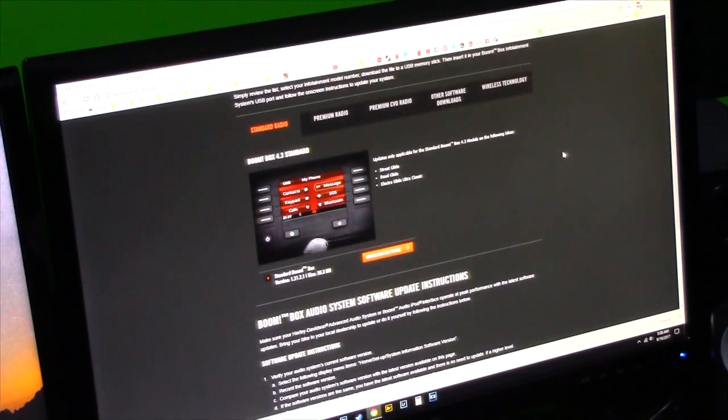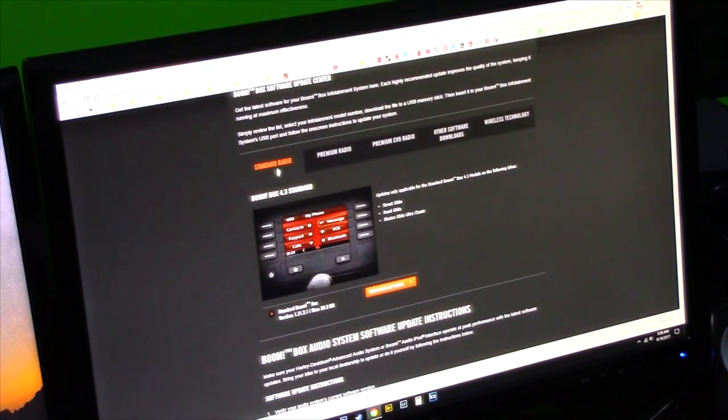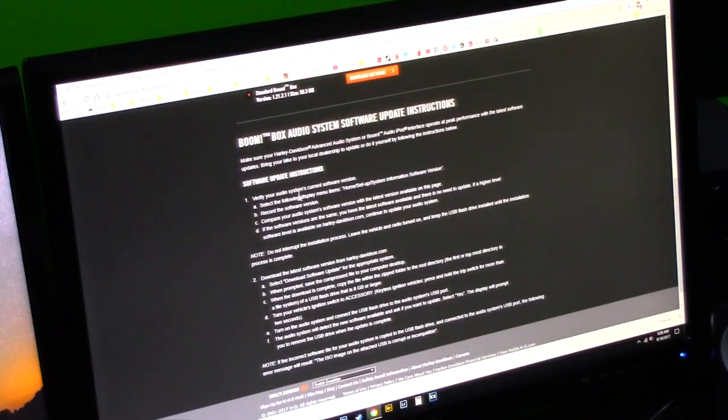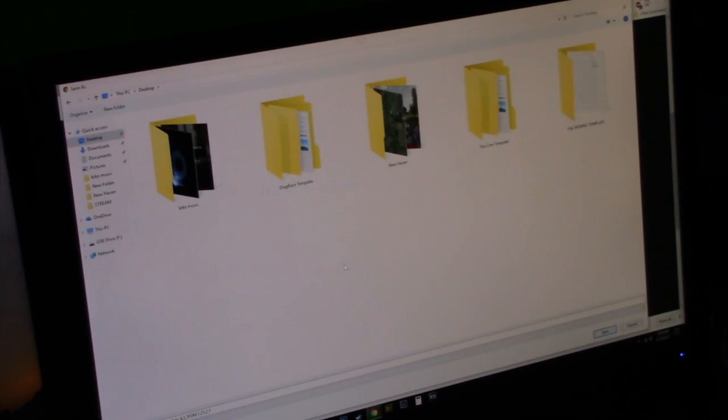Go down to Software Downloads, and on this page you'll have the Boombox software updates. Pick the stereo that you have in your bike — make sure you know which one you have. You have Standard, Premium, Premium CVO, Other Software, and Wireless Technology tabs. I have the standard radio because it's just a 2014 Street Glide. Scroll down — this page gives you all the information you need — and click Download Software. We're going to save this to the desktop.